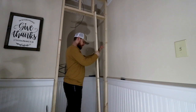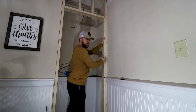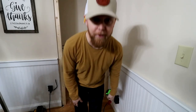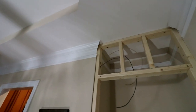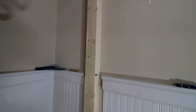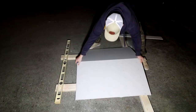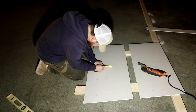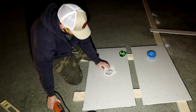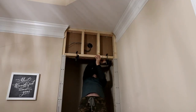Then we're going to scab this on top of this stud. There we go — now we can put up sheetrock. Now we're going to cut the groove.